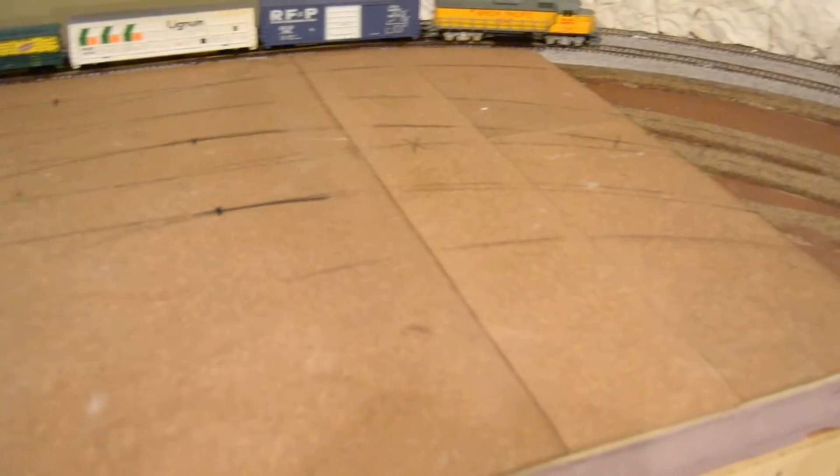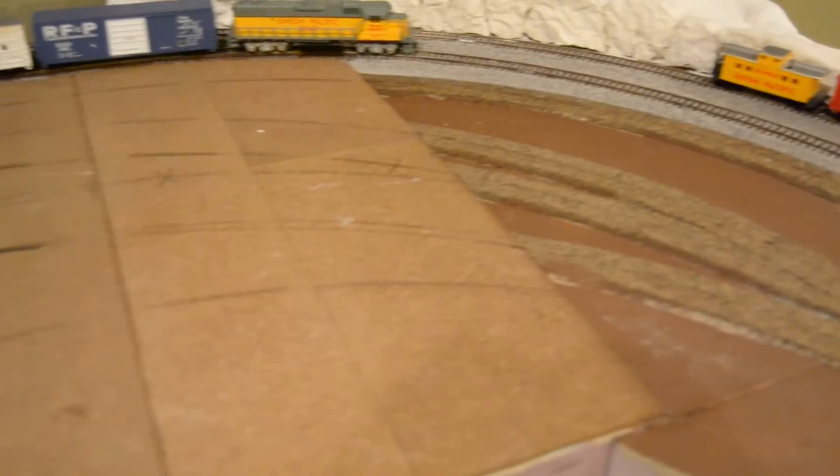This is going to be our yard area. We don't have any track down because I'm still trying to figure out exactly how I want to work it. This will be the entrance into the yard off of the inside main.